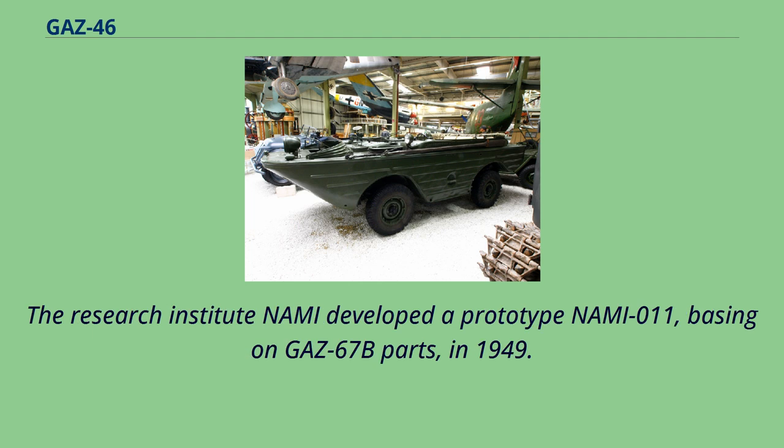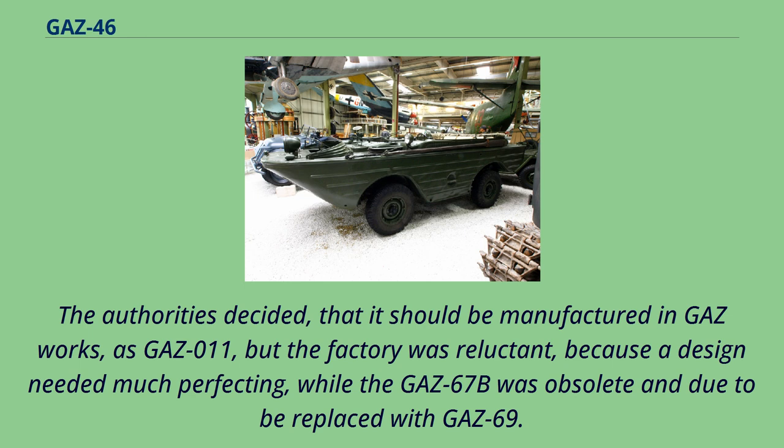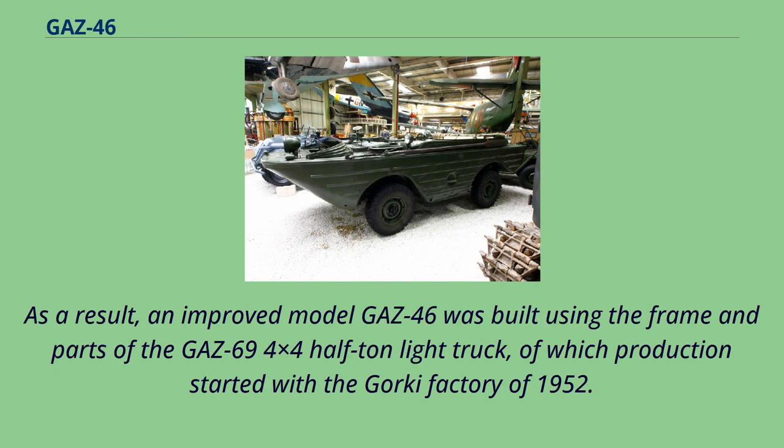The research institute NAMI developed a prototype, NAMI-011, based on GAZ-67B parts in 1949. The authorities decided that it should be manufactured at the GAZ works as the GAZ-011, but the factory was reluctant because the design needed much perfecting, while the GAZ-67B was obsolete and due to be replaced with the GAZ-69. As a result, an improved model, the GAZ-46, was built using the frame and parts of the GAZ-69 4x4 half-ton light truck, of which production started at the Gorky factory in 1952.